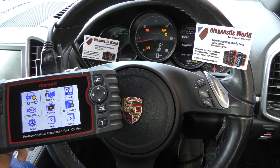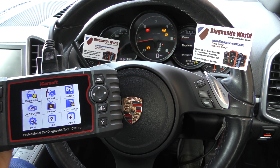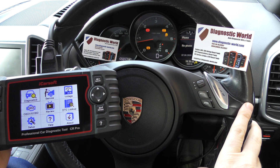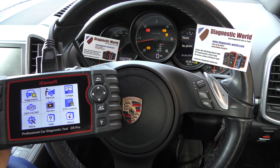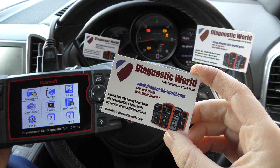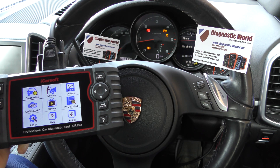Hi guys, thanks for tuning into this car tech video. In this video we're going to be taking a look at the iCarsoft CR Pro kit. We're going to be using it on this Porsche Cayenne — it's a 2013 Porsche Cayenne which is a little bit poorly at the moment. The CR Pro kit is available at diagnostic world: www.diagnostic-world.com, and I'm going to put a link to this kit in the description below this video.